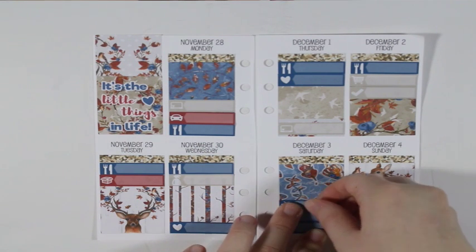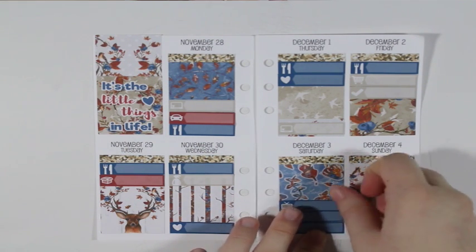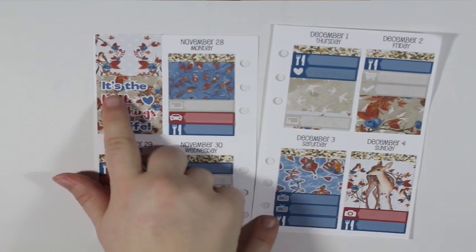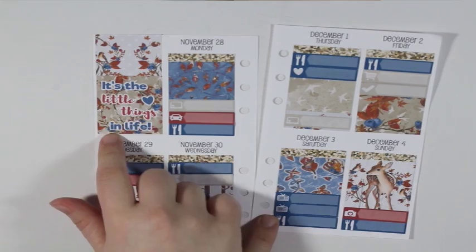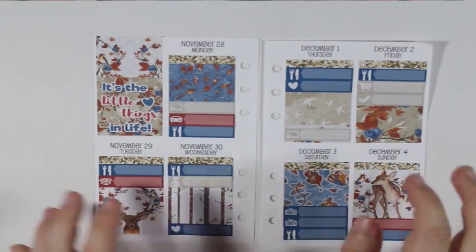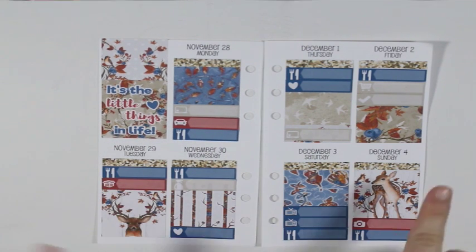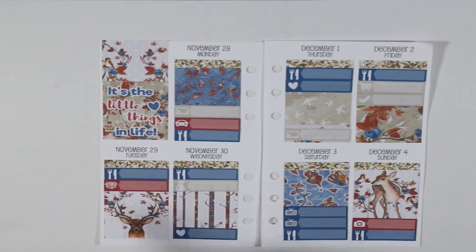Now that I think about it, I don't think I said what the quote for the full box was. It is 'It's the little things in life,' which you probably were able to read that while I was putting all the other stickers down, but I figured I would just tell you what it is.